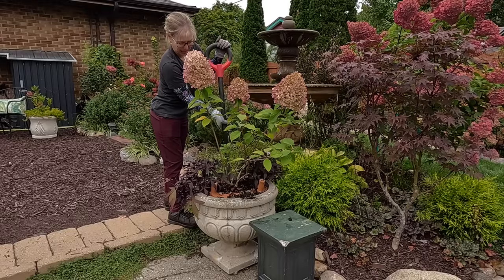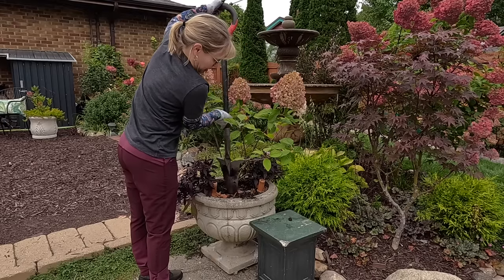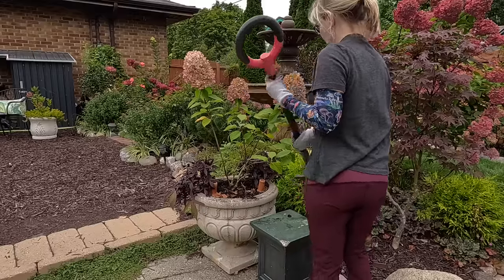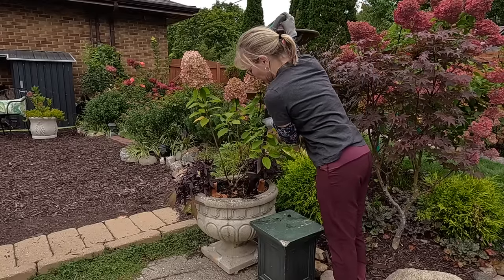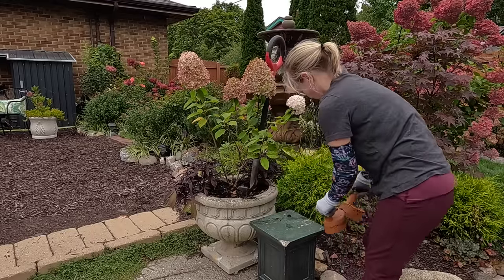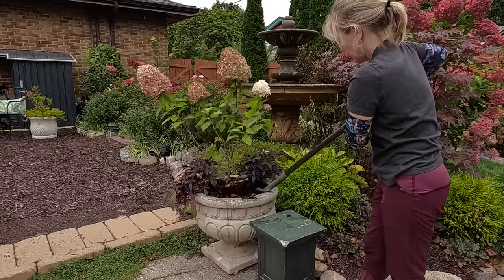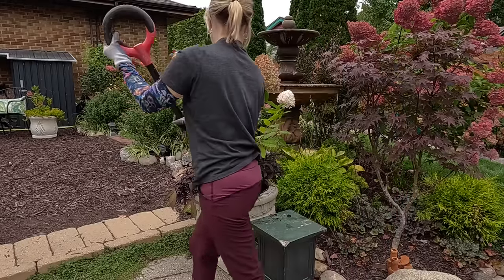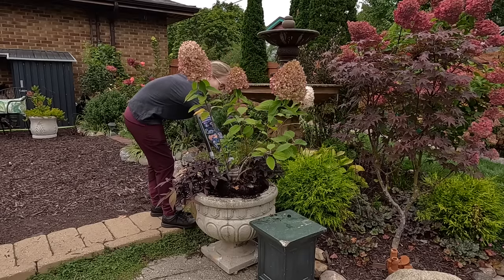I'm going to cut around this limelight using my root slayer shovel. It has a really nice cutting edge, which makes it quite convenient. I find I can get a little more leverage with this than with just my hori hori knife when working with shrubs that might have good root systems. These have only been in this pot for a couple of months, so they might not be very rooted in. Hydrangeas do tend to have fairly shallow roots, but these were really large plants with really large root balls. I want to leave these potato vines in because I want to replant these pots with something for fall after I get the limelights out.